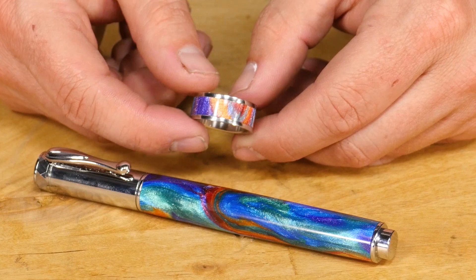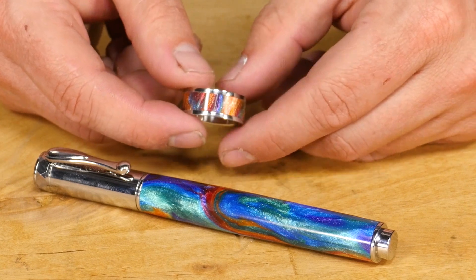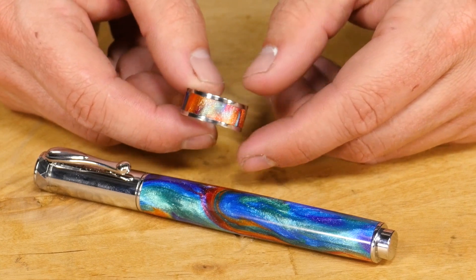Diamond Cast blanks are easy to turn and look amazing on pens and rings. If you found this video helpful, give us a thumbs up and subscribe to our channel for more woodturning videos.